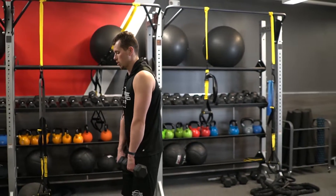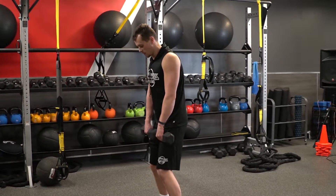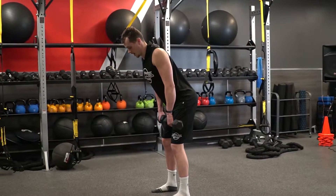I want to make sure I'm retracting my back at all times. Don't let those shoulders round. We're focused on good posture, soft bend of the knees. Retract. Then it's all about the hips. Like I told Shakira once, hips don't lie.